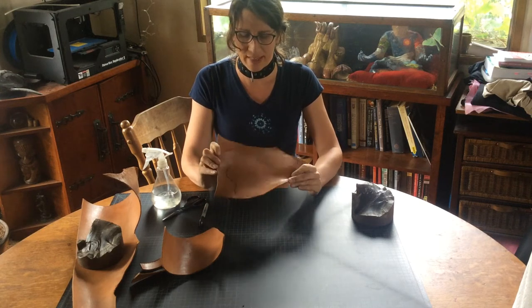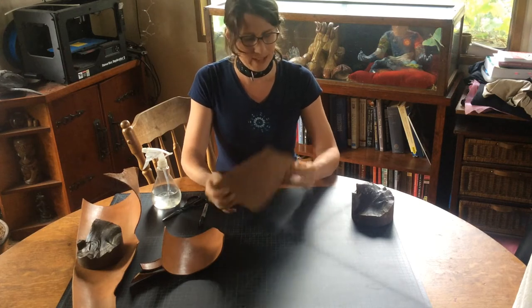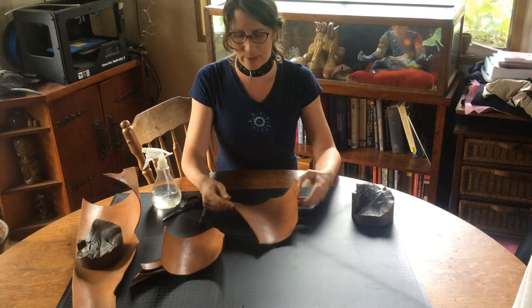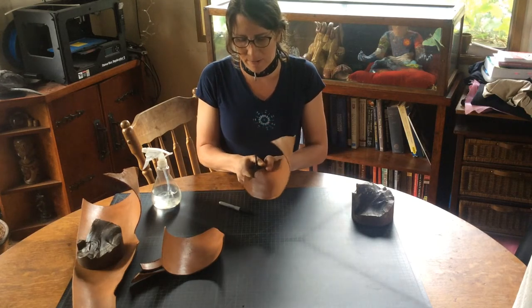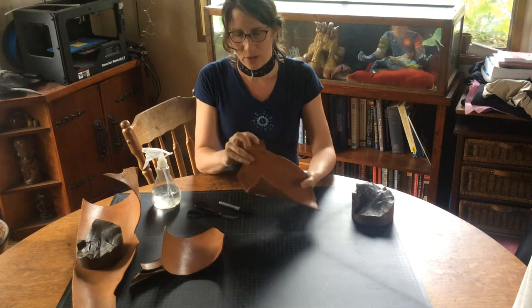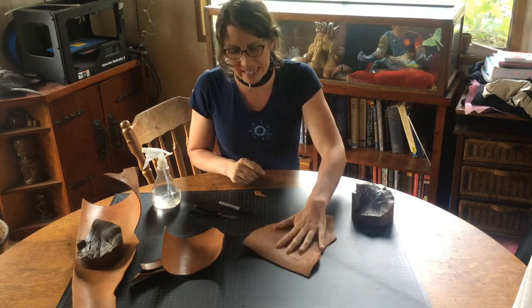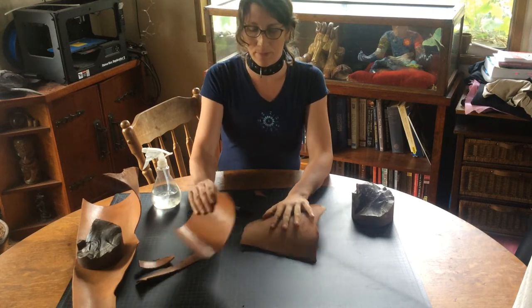Here we are again. We've got the pauldron with its lovely design, our stiff leather, and we're trying to get it to flatten out so we can trim it. You can do some of the trimming steps now, but oftentimes I prefer to have a little tag down so when I go to pin it, it actually stays flat. You can also just pin it down this way to get it to sort of take a flat form.